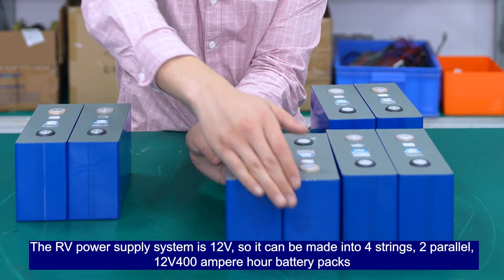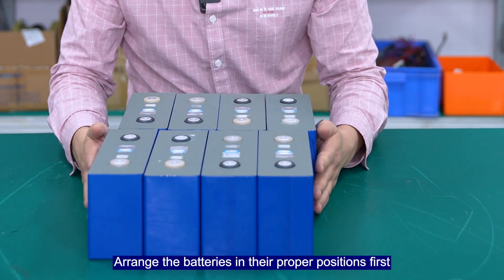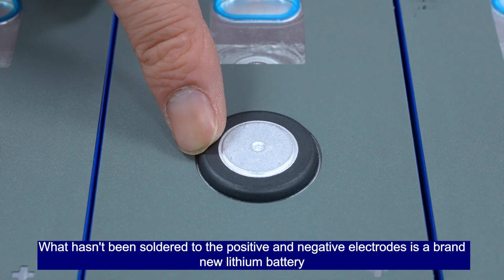The 12V system can be made into 4 strings, 2 parallel — a 12V 400Ah power battery pack. Arrange the batteries in their proper positions first.